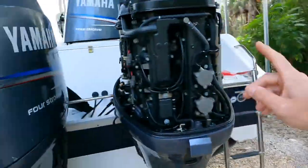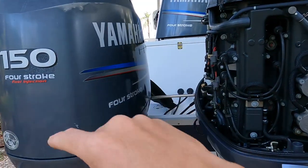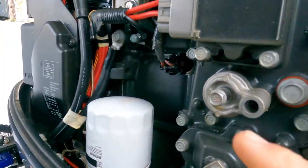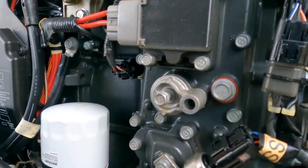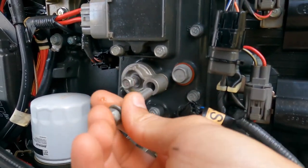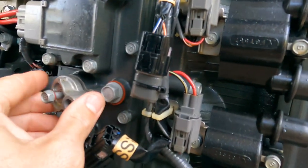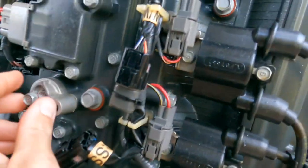I already replaced those two yesterday — same thing with my other engine. But I learned that on the side over here there's another one, which is this guy right here. I already removed the screw — there's a screw right here which is a 12 millimeter that goes in there.